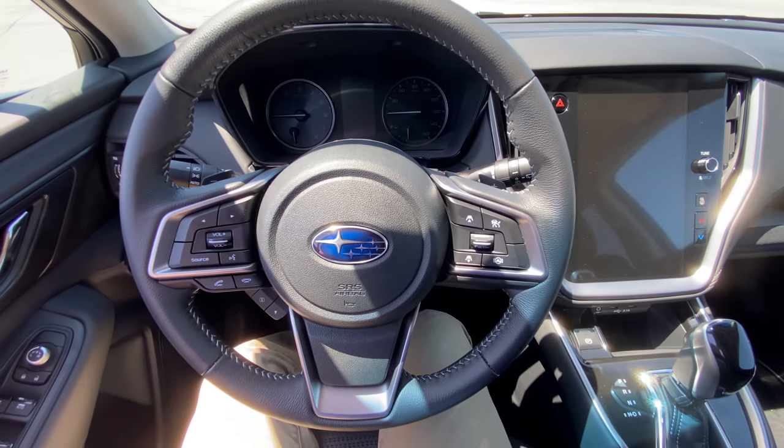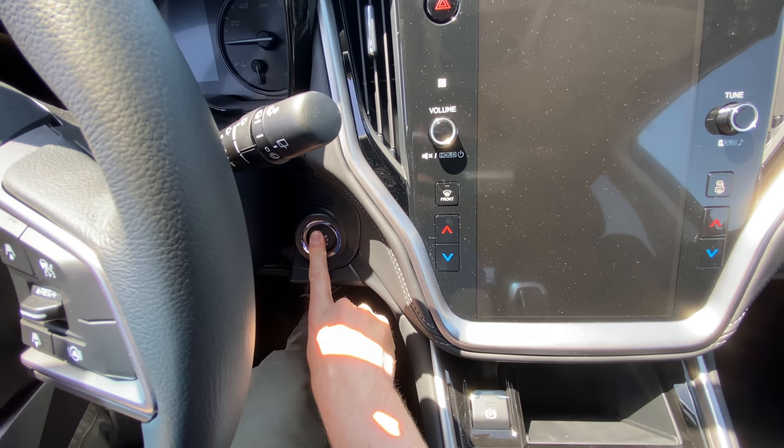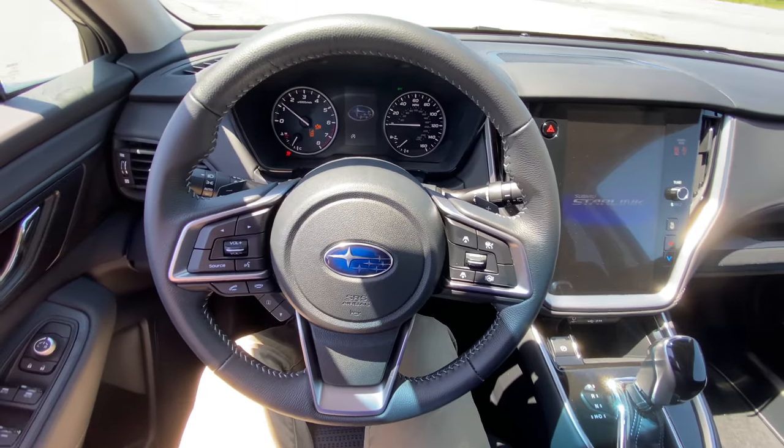This car has the push button start located over here. You put your foot on the brake, push and hold that, and it'll fire right up.